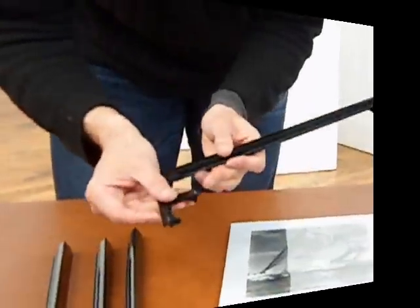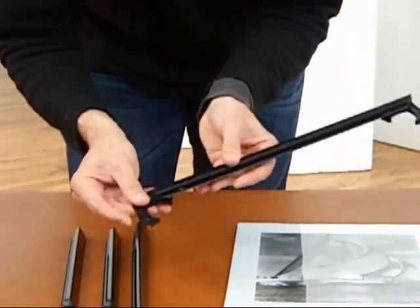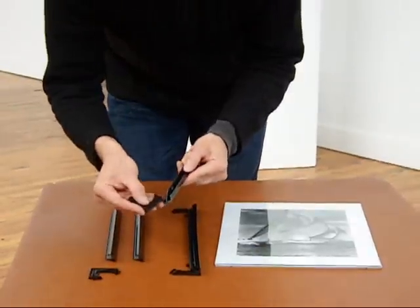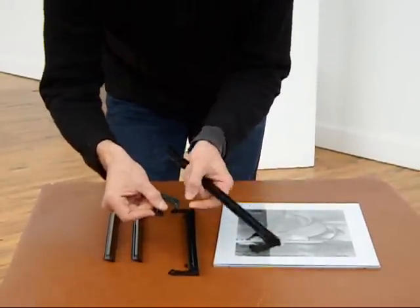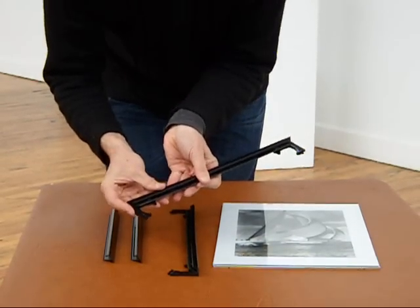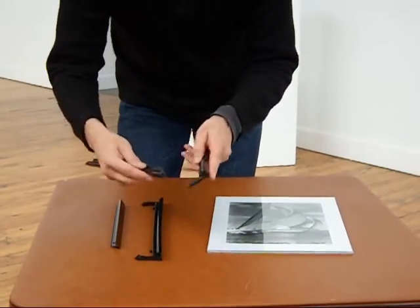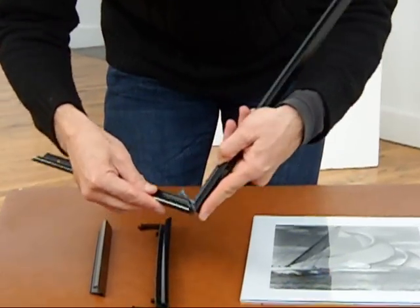We're going to install the four corner clips on either the long moldings or the short ones — in this case we're going to install them on the long ones. It doesn't really matter as long as we stick to one size. We're now going to proceed and assemble three sides of the frame.